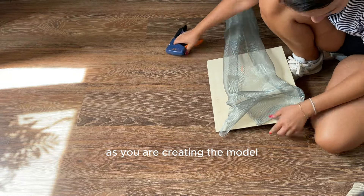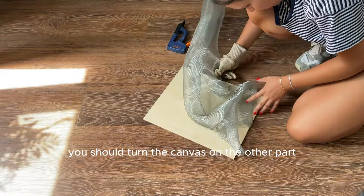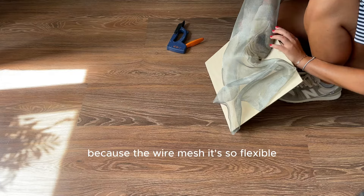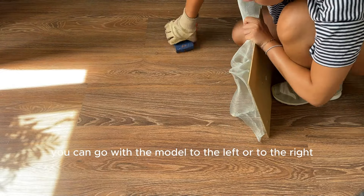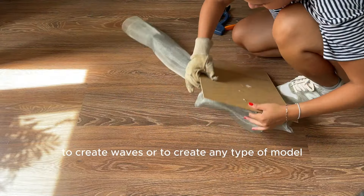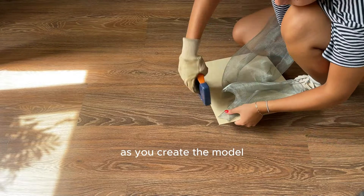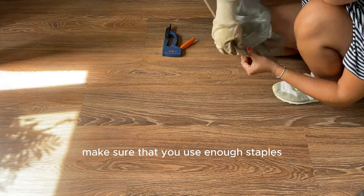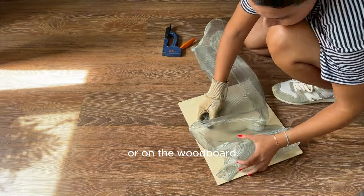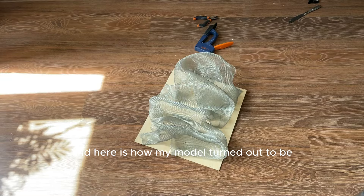As you are creating the model, when you are using the staple gun you should turn the canvas over and bend the staple so you will not get injured. Because the wire mesh is so flexible you can move the model left or right to create waves or any type of shape you would like. Make sure that you use enough staples so the wire mesh is fixed properly on the canvas or wood board. And here is how my model turned out.